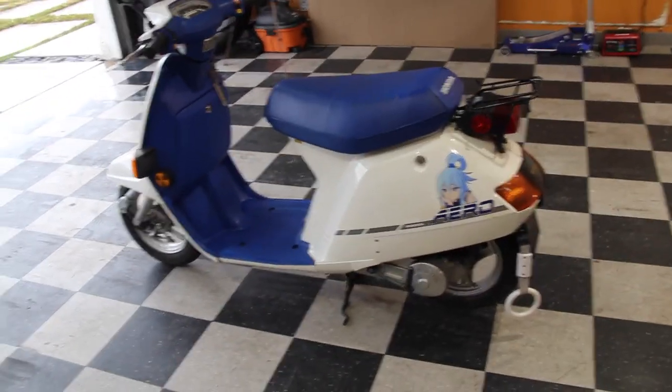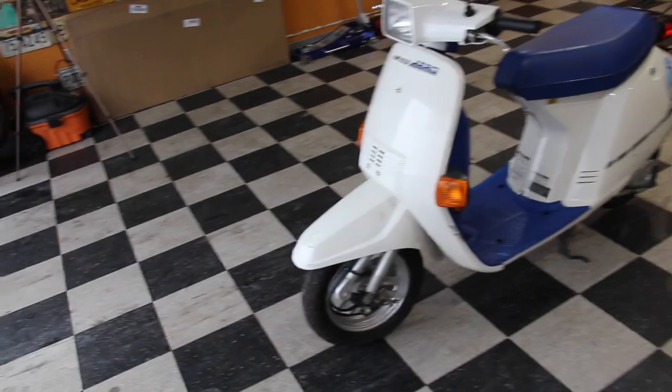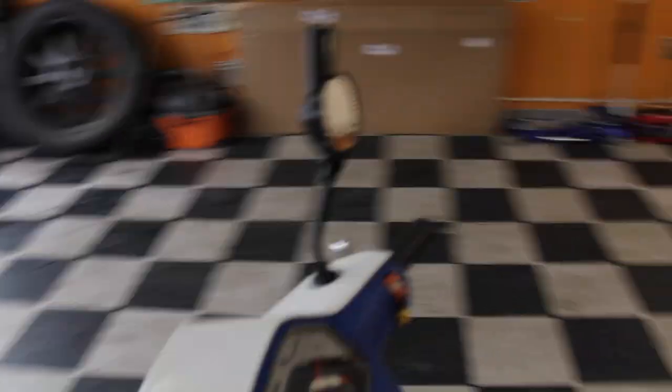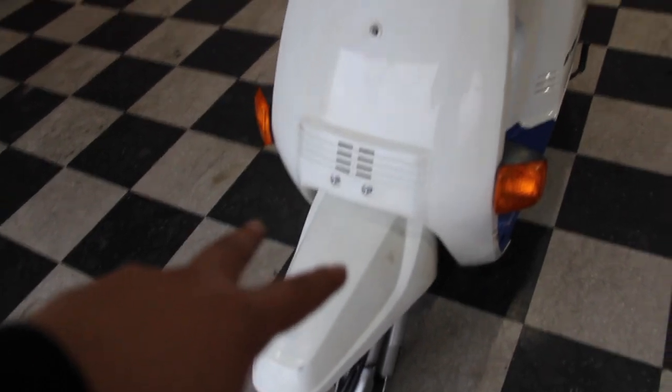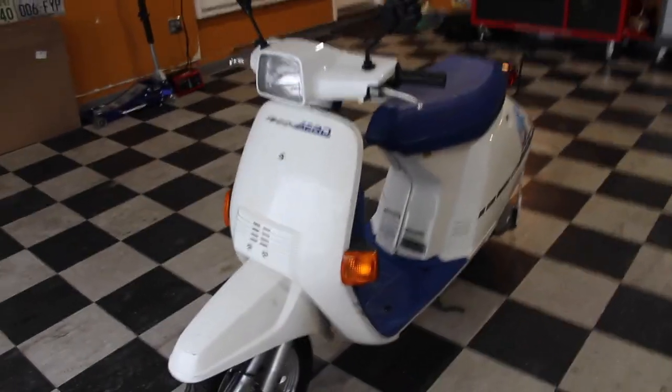That was pretty much it and it immediately started up with about no hesitation. So once I got it running, then I crashed it. I ended up bending the front fork, which is the part that actually makes it steer. It's kind of like a bike — there's a bar and then it goes to a U shape where the wheel connects. I actually bent that and it had like a bunch of camber and it was undriveable, obviously.